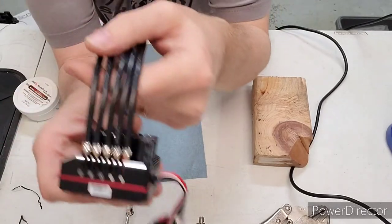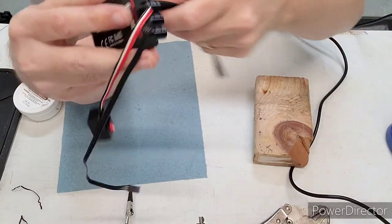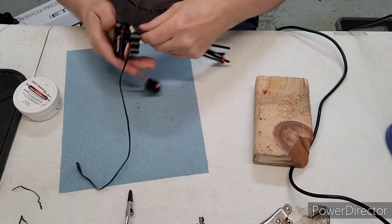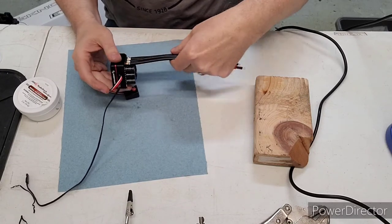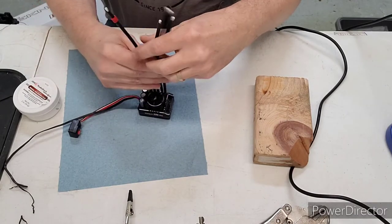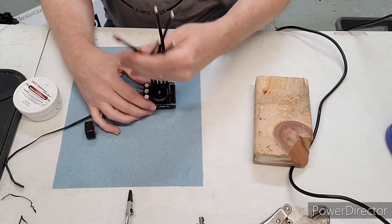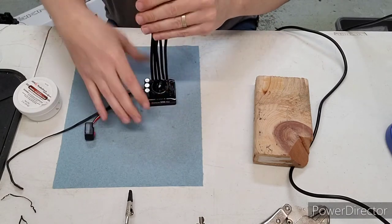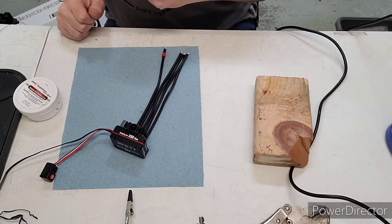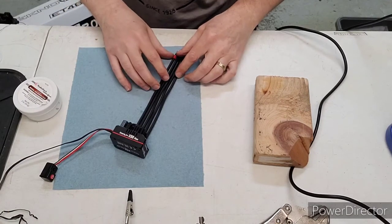Got all these wires on — the solder joints look really good. I was really impressed with how Hobbywing laid all the wire out for you, super handy. Made it really easy — they give you tons of length, which the old one didn't. Seems like Hobbywing is listening to their customers. I also like that all the wire is black; it used to come with multicolored wiring. Going to double-back tape this in the electronics tray and continue on.